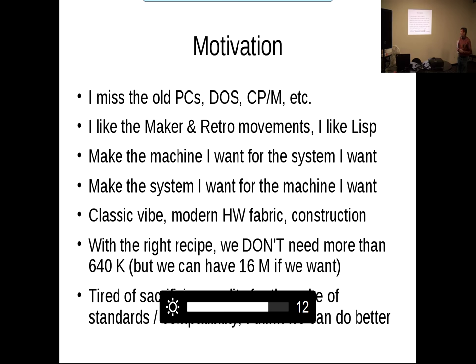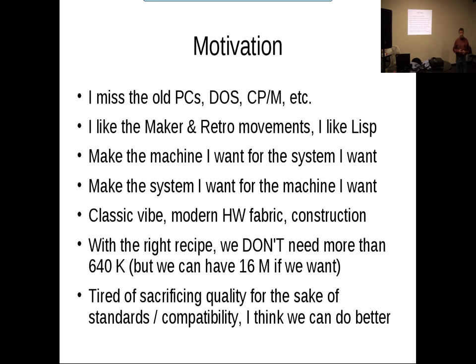So what's the motivation? I miss the old PCs — DOS, CPM, things like that. I miss the immediacy, the feel, the simplicity. I miss the idea that you could study it for about a week and know everything there is to know about the machine. I like the resurgence in the retro movement and the new maker movement. I like LISP, and maybe there's a way to put it all together. So I wanted to make the machine I wanted to have, to run the system I wanted to have.